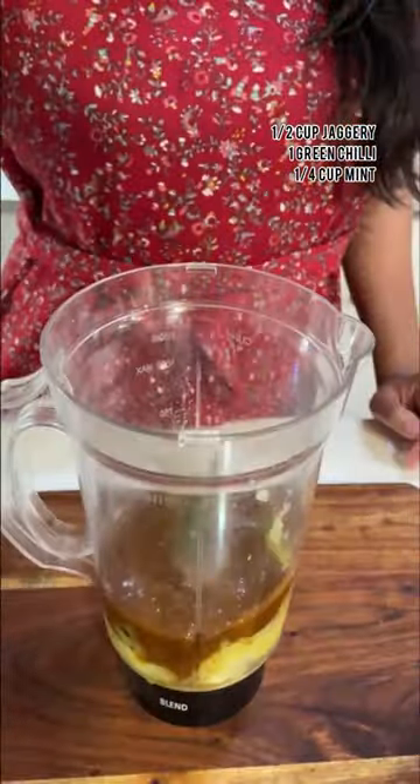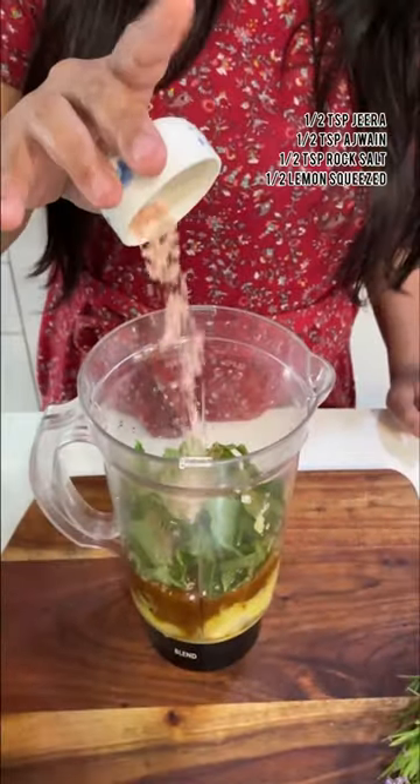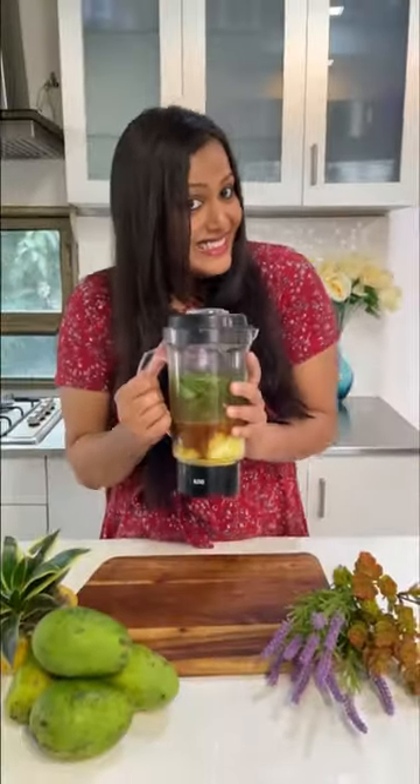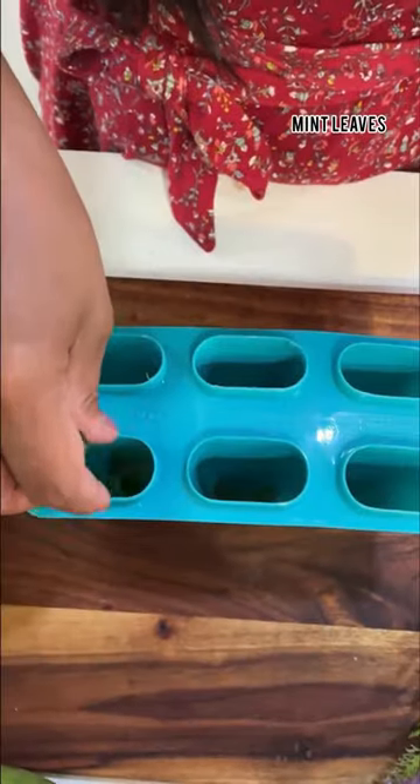Now let's add in some jaggery, a green chilli, a little pudina, a little jeera, a little damak, a little nimbu karras, and a little water. Now let's make a good mix and we're ready to pour it into our popsicle molds.